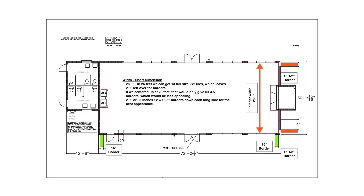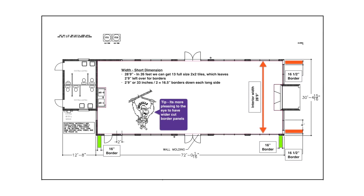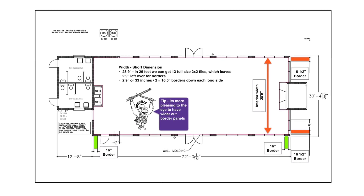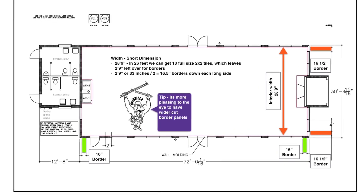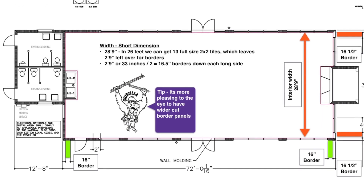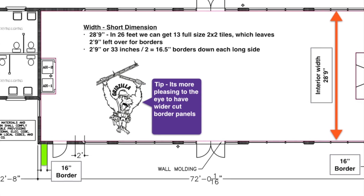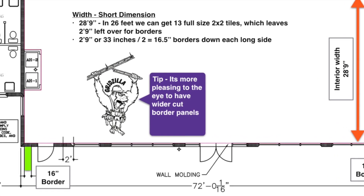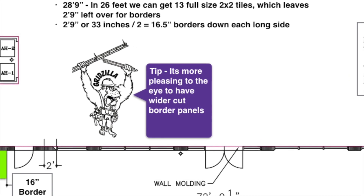Let's figure out what width our perimeter border ceiling panels should be, which will help us determine our ultimate grid layout. Since buildings are not usually perfectly square, you know you're going to have some border cut panels. The most pleasing visual is achieved when your border panels are no less than 10 inches wide, and the opposite wall has the exact same size border panel, achieving proper room balance.